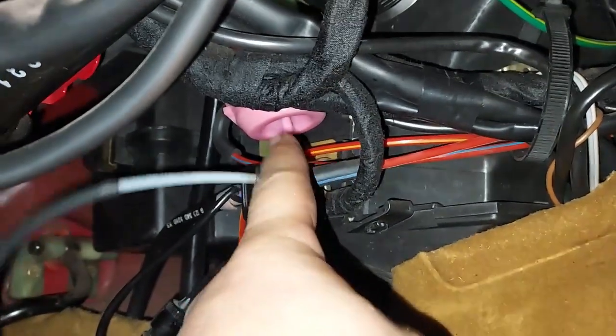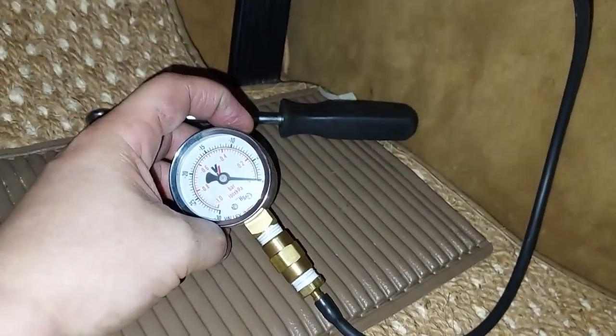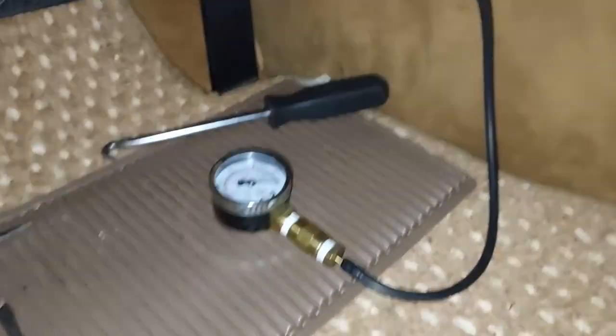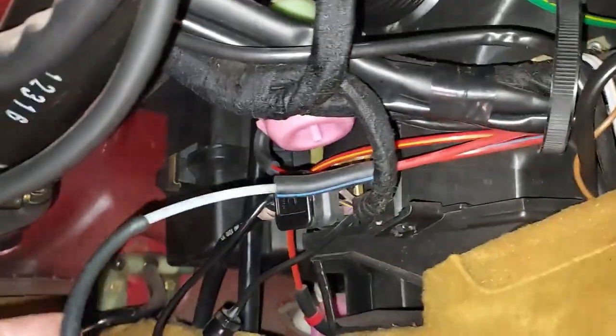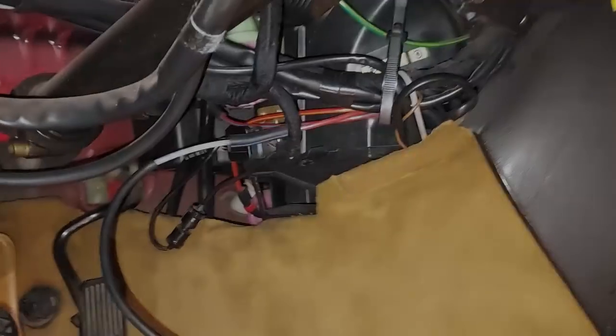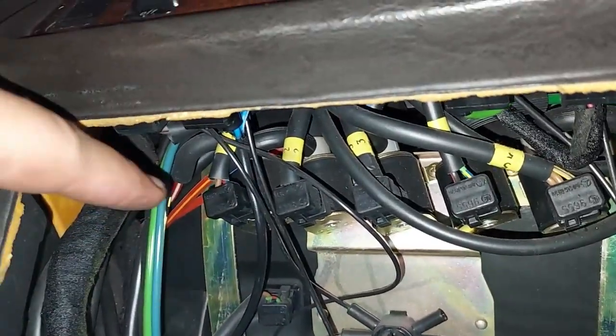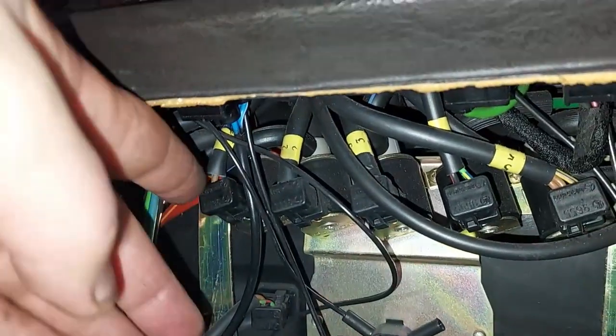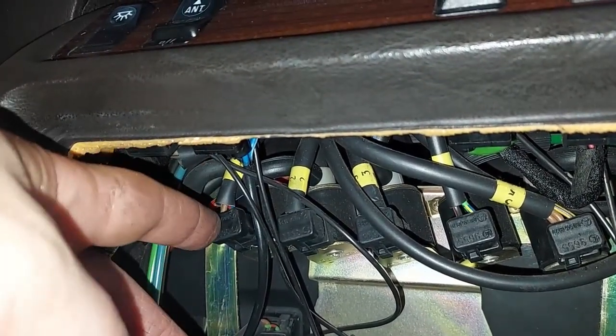I've disconnected the vacuum line from the bottom of our vacuum pod — that's what closes the center dash vent — and the vacuum gauge is telling me there is no vacuum coming to that line. I'm going to trace that line to see where it goes. It's a white stripe on a red line, so it goes right through here.